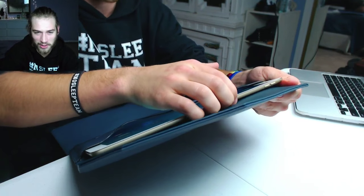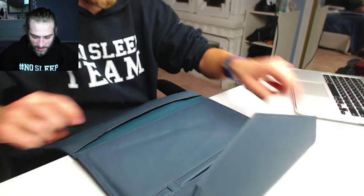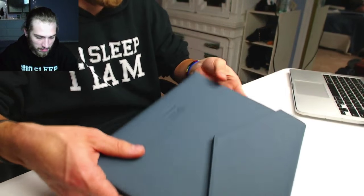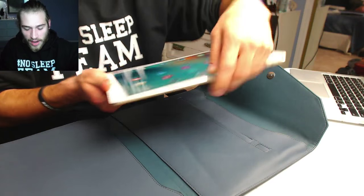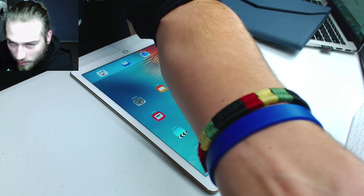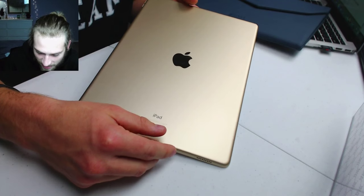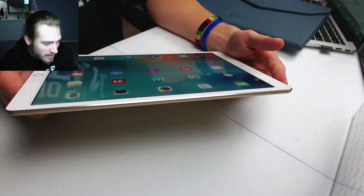I don't know how entertaining this video is going to be, but I guess it's better than just boringly unboxing the iPad. There it is — definitely a lot lighter without the keyboard case. I think I like this case better. Do I even like the iPad Pro? Obviously I'm going to have to play around with it and use it. The gold looks pretty nice, and the thickness is good — it's super thin. The iPad is 6.9 millimeters. Let me go ahead and run over the specs: A9X chip.